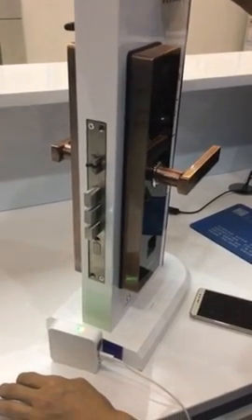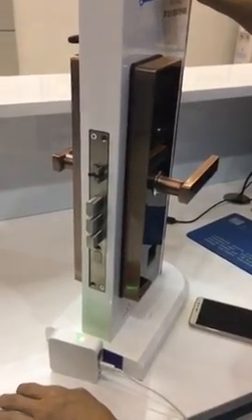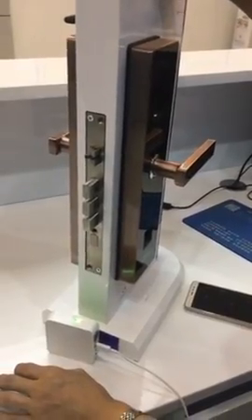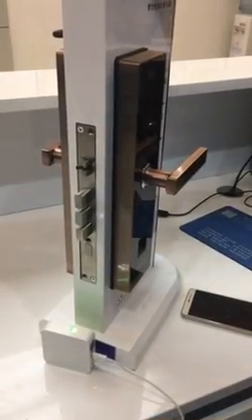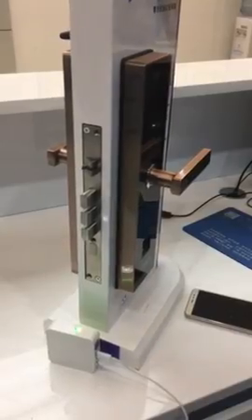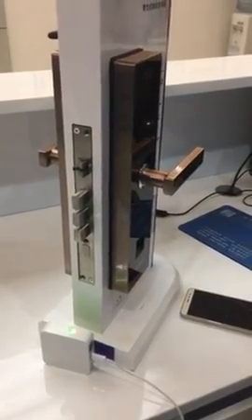Hello dear, today we will tell you how to use our fingerprint Wi-Fi lock, and we totally have three steps. The first step is to register — you need to prepare an email ID, a username, and a password. After you register successfully, you need to use the username and password to enter the app.